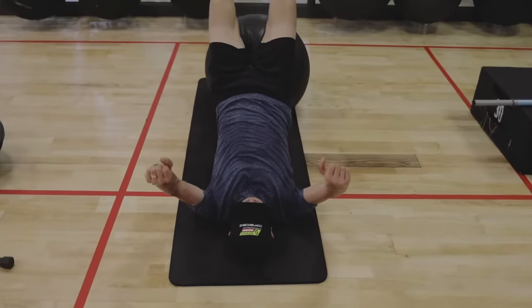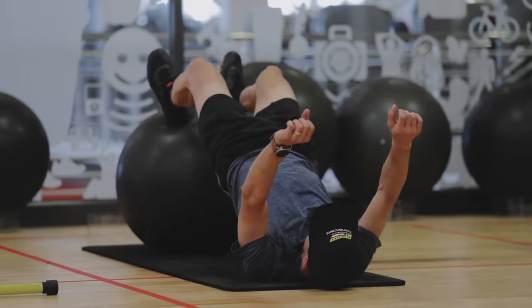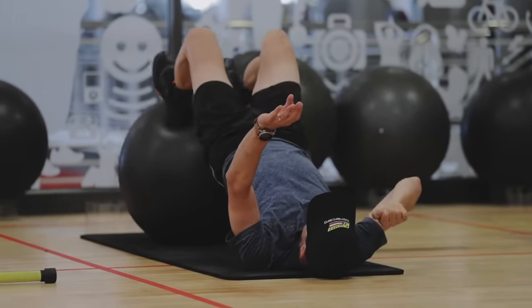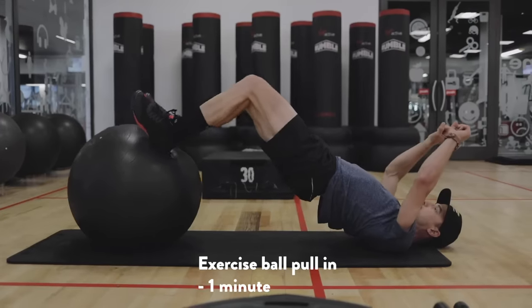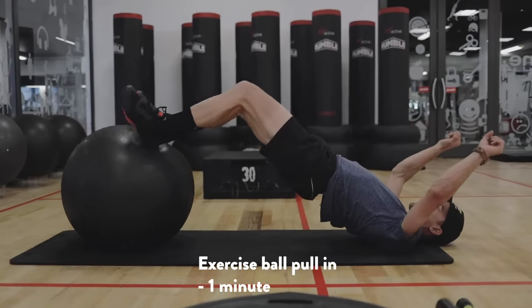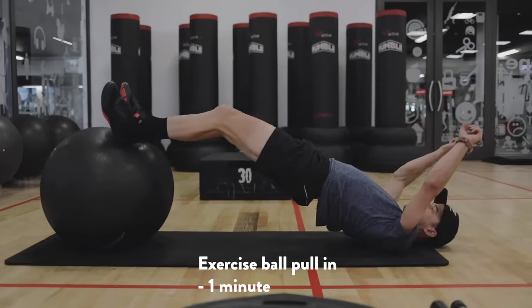This is a good leg exercise — it actually simulates the pulling up of the leg when you pedal, making that pull-up movement. It's really important to do it slow, because the slower you do it, the harder it gets. If you do it fast, it's much easier. Just slow.